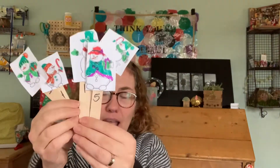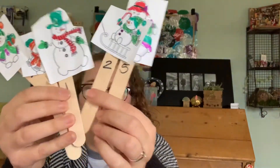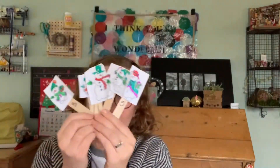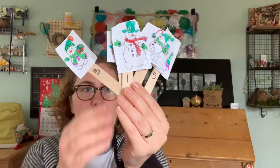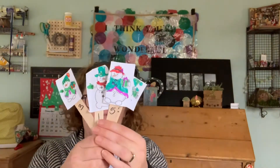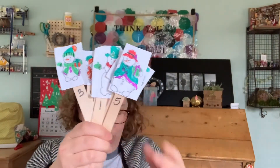I have five snow folks — one, two, three, four, five. I can send these to you if you want to make some snow folks at home. Just email me and I'll send you the ones that I copied and cut out. I always change snowmen to snow folks or snow people because sometimes there's snow women. So let's sing five little snow folks.